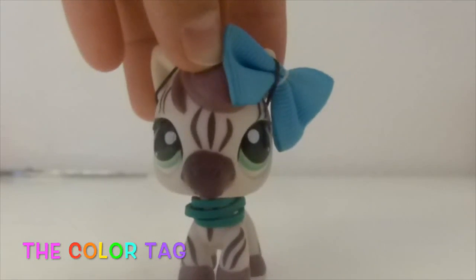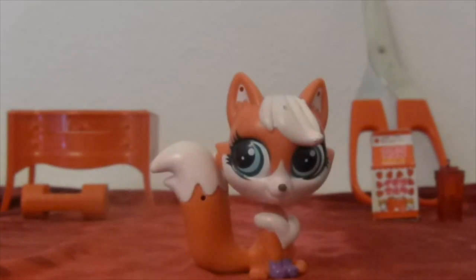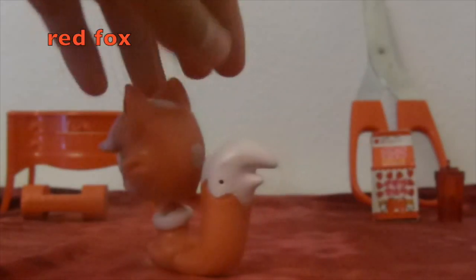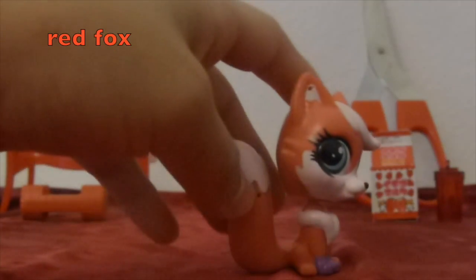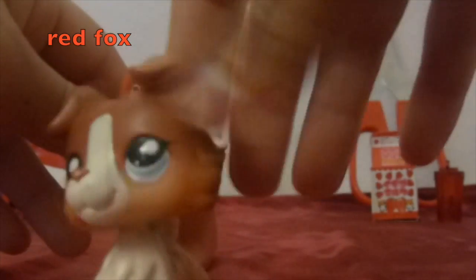Okay, let's go! So for red, I picked this red fox. The story behind this is I don't even have a red animal LPS, just this fox and Sasha, but she's not that red, so I picked the fox. That's red.